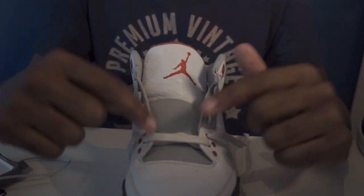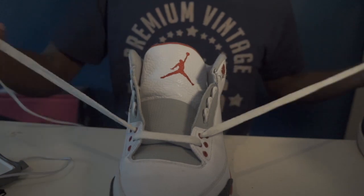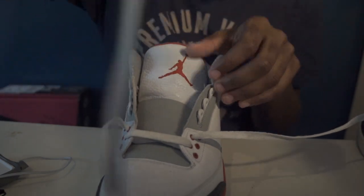So we're starting from scratch, starting from right here, and then you lace right under. From this point on, what you're doing is you're going to lace over the whole time. So you're lacing over.